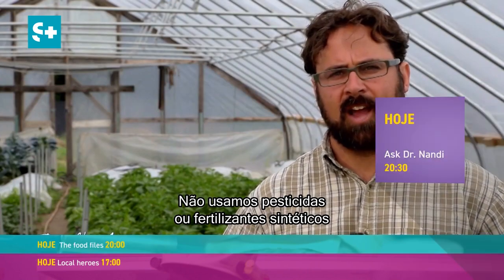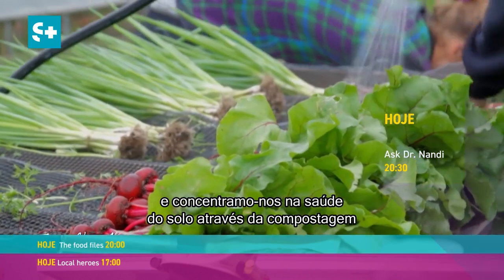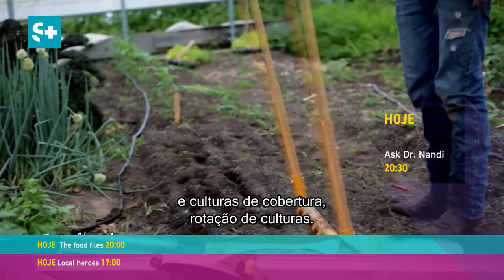We don't use any synthetic pesticides or fertilizers, and we focus a lot on soil health through composting, cover crops, and crop rotation.